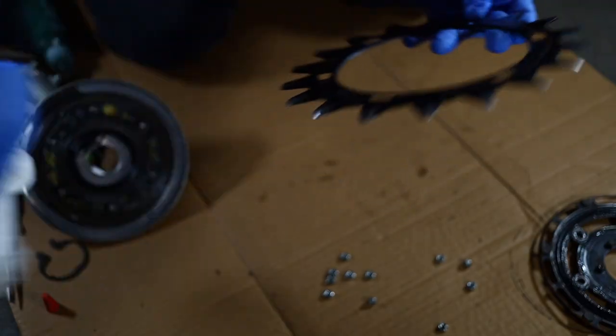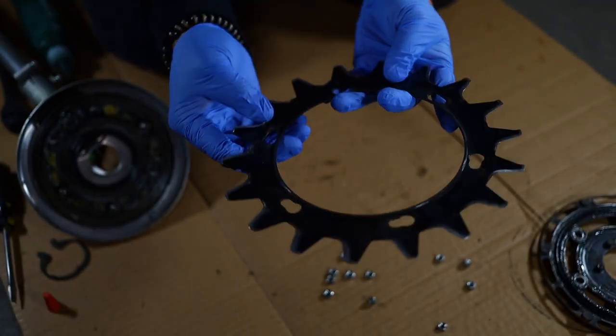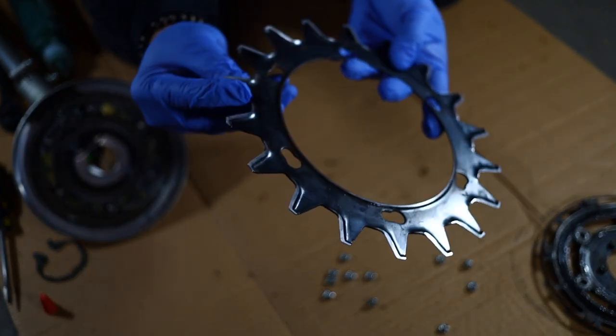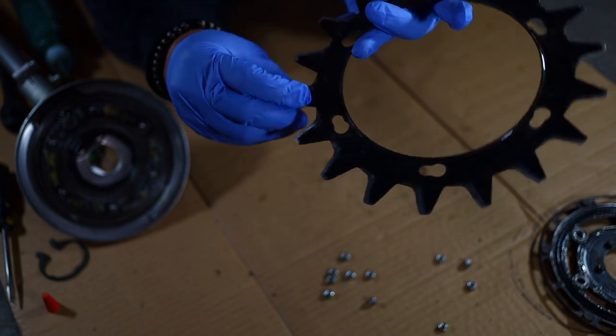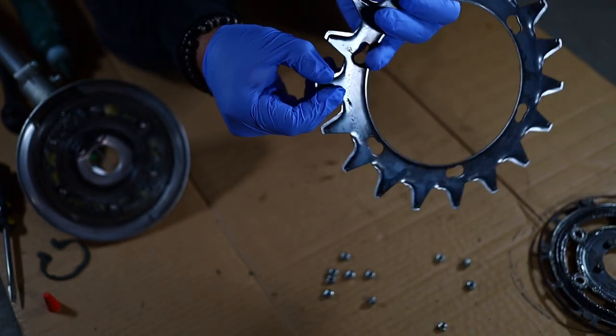Now check your blades to make sure they are sharp. In this case, we've only had this for two weeks, so they are still pretty sharp. These will require a file or a sharpening stone, which we have. Once they're ready to be sharpened, we'll go ahead and make a video for that.